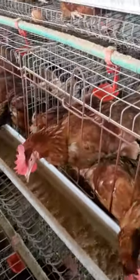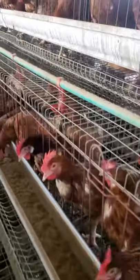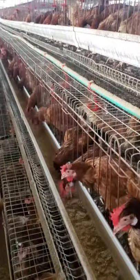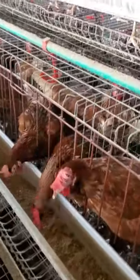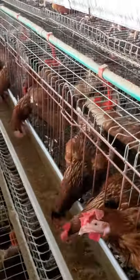Good day everyone. Today I will be discussing how to best serve chicken feed. I have realized that a lot of farmers make this common mistake while trying to serve chicken feed.